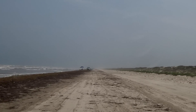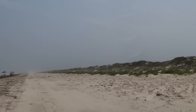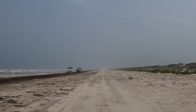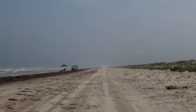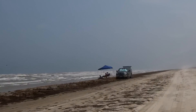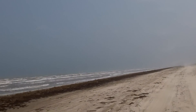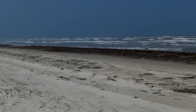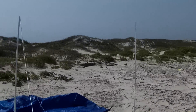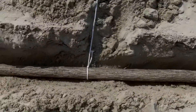Here we go. Here we are at Padre Island National Seashore and what are we going to do for shade? Well, the plan is to get that tarp hoisted up. And how we're going to do it, given that tent stakes don't work, is use these dead man anchors.